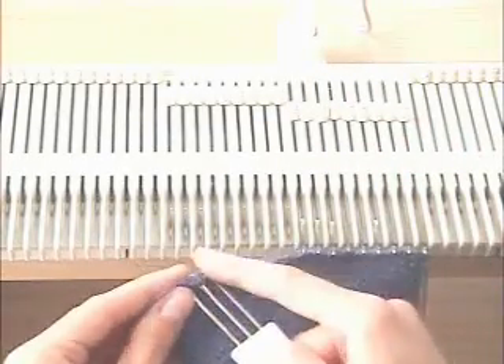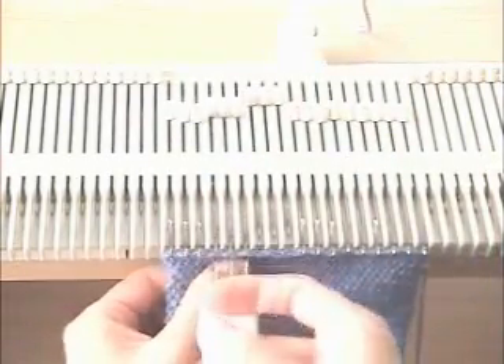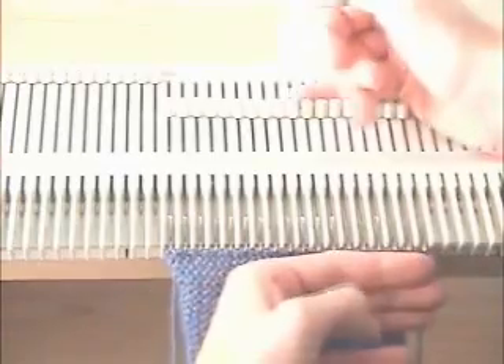Then you're going to hang the end stitch of the placket edges. I'm taking up the full stitch, not just bars. You're going to hang it on the needles. Make sure that you don't stretch it out — you want to ease it in all the way across. Wrong side facing you.